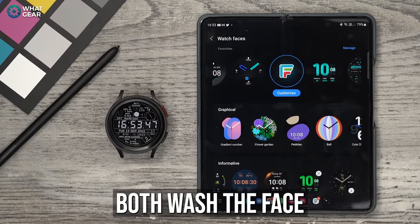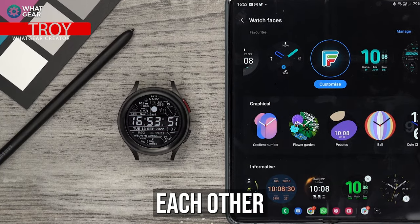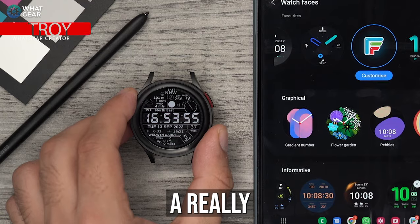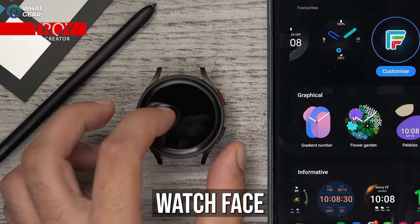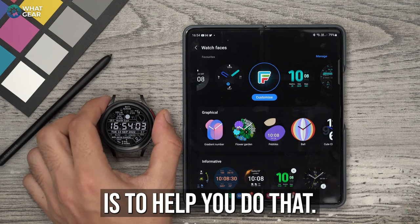One hand washes the other, both wash the face - a metaphor for life and helping each other to achieve greater things. It's also a metaphor for setting up a really cleanly designed watch face for your shiny new Galaxy Watch. And my aim with this video is to help you do that.